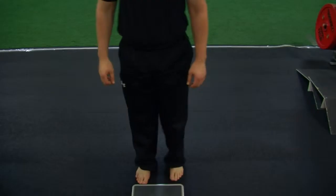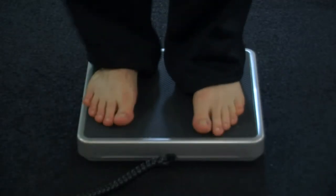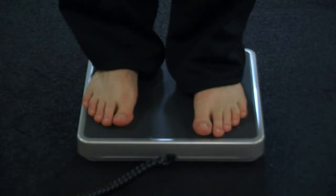A body fat scale is much like a weight scale, but it'll help you measure your body fat using a process called bioelectrical impedance. All you have to do is step on the scale barefoot and it'll send a mild current through your body that helps measure the resistance of the water and the fat in your system.